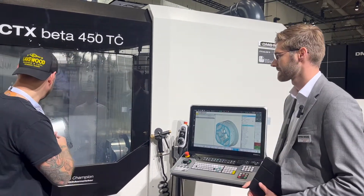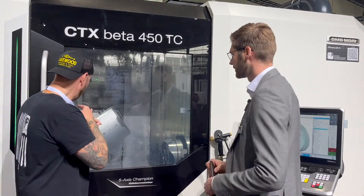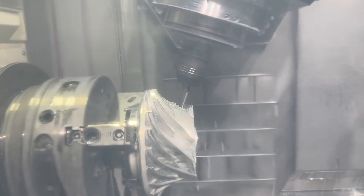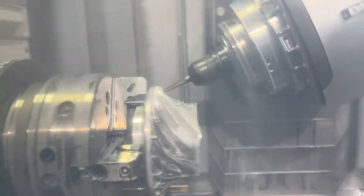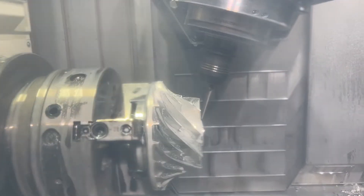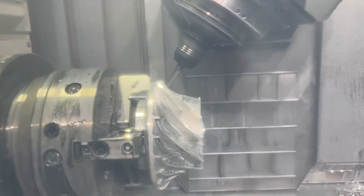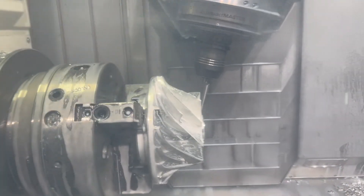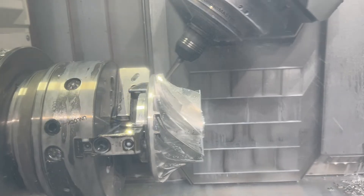Now, when we're looking at this machine inside here, that spindle obviously has a full rotation on it. But looking at the sign over there, this isn't just a turn machine — you can actually grind in this as well. You have an integrated acoustic emission sensor, and the compact master with 15,000 RPM in standard, so very high. You can also go to the 20,000 RPM spindle.